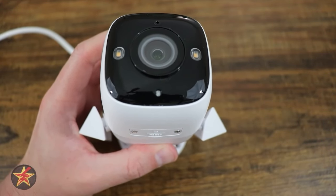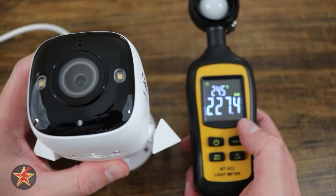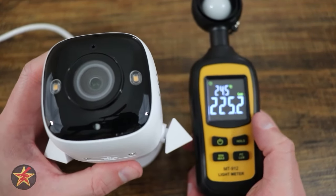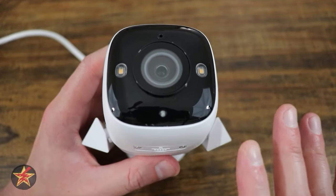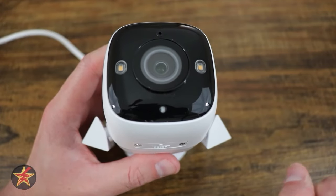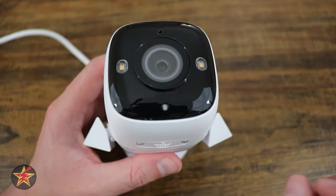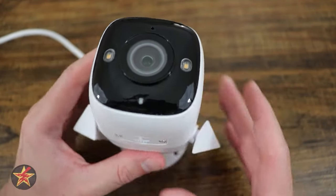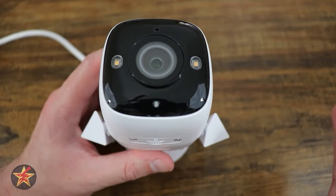For context on what lux means: my current setup is 227 lux from two side lamps. This camera can give you colored night vision at 0.0005 lux without the assistance of the LEDs. If you have the LEDs on, it doesn't matter because they'll send out their own light.